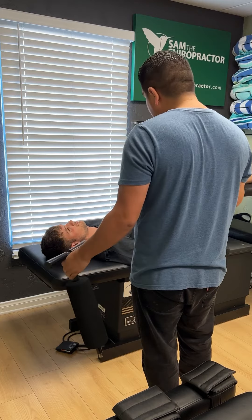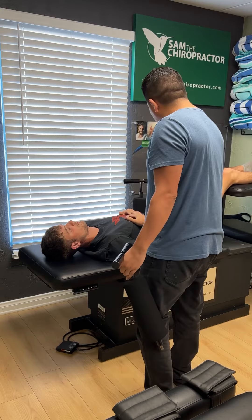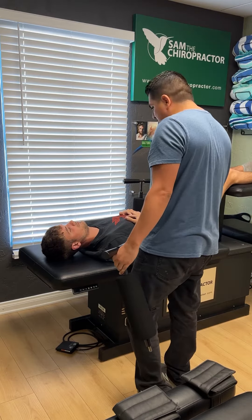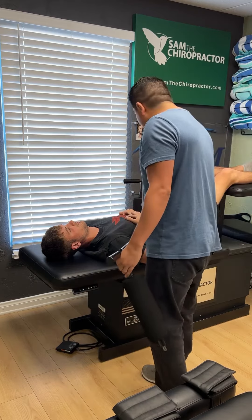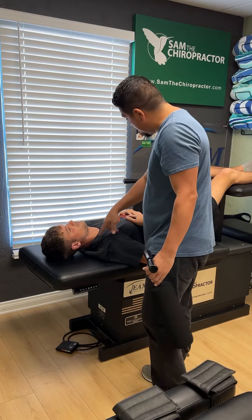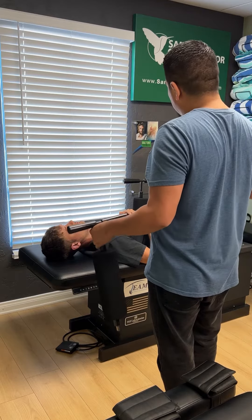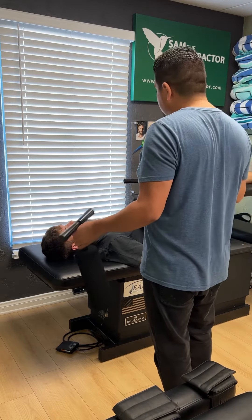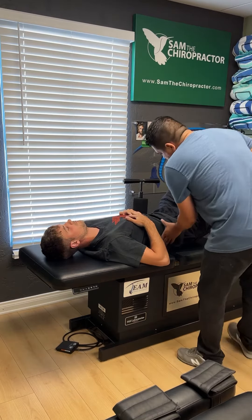Some people may need two pulls depending on how stiff you are. If with the first pull you feel stretching, pulling, or popping — belly button down — we're good. If with the first one you don't feel anything and it's mostly the eye and upper chest or neck, it just means you're super stiff. If you're able to handle the second one, we can do it if you need it. Let's do the first one first and then we'll get some feedback.